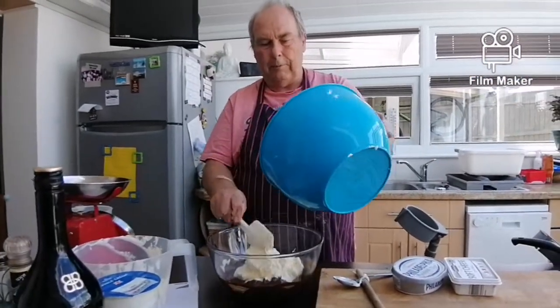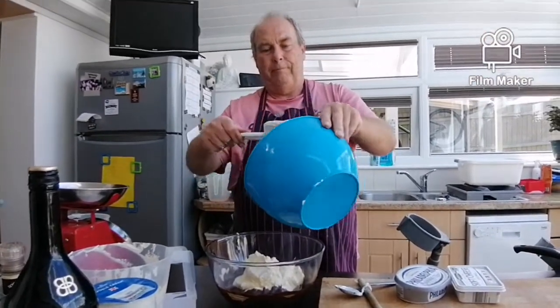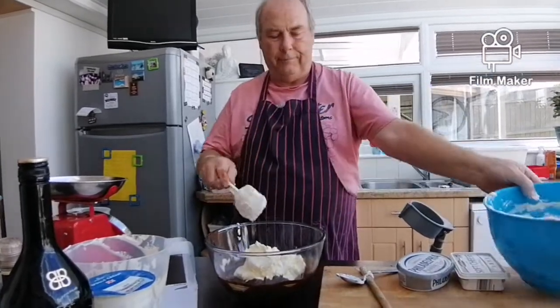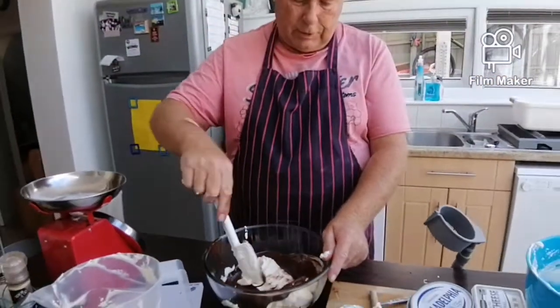The noise you can hear in the background is the washing machine. When we bought it, it said it was the quietest one on the market — in 1886. Right, fold this in.